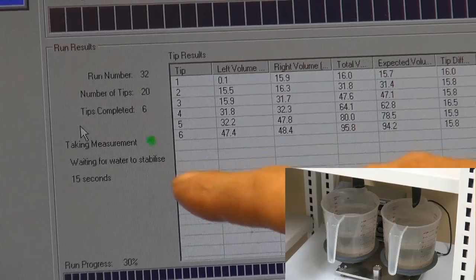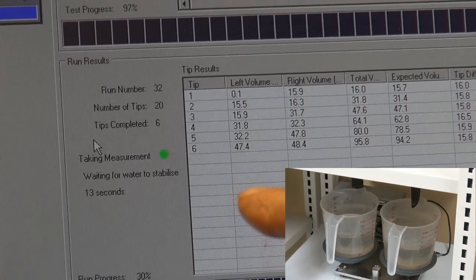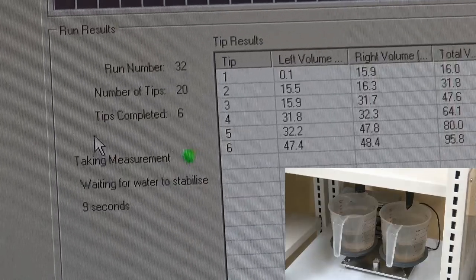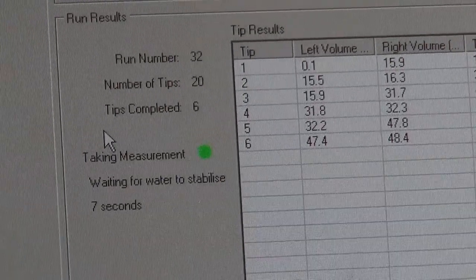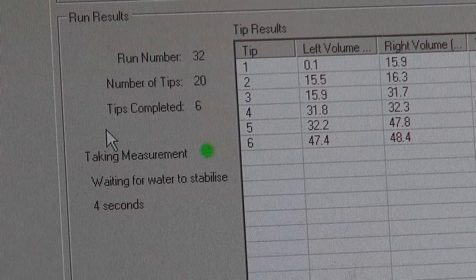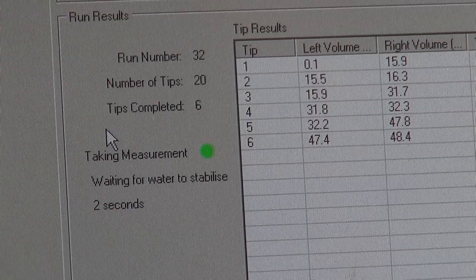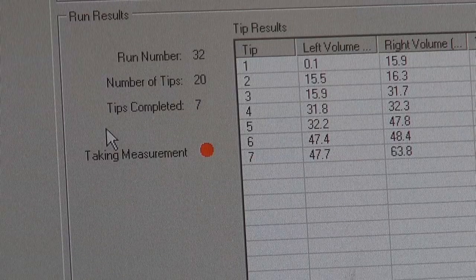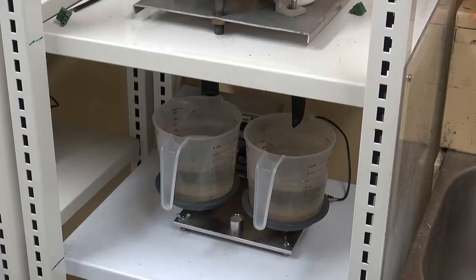Now it's taking the waiting time for the water to stabilise. We just wait for that time to pass and then it'll go back to taking the measurement.